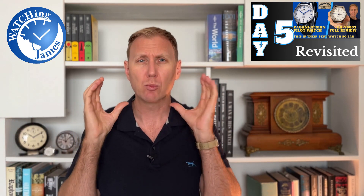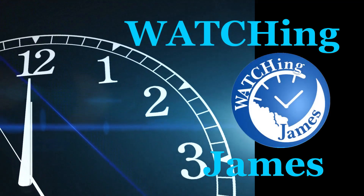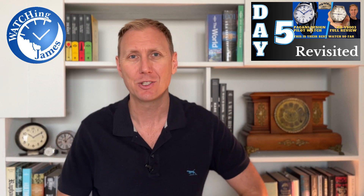Welcome to episode 5 of 6 of Watching James Revisited. This week I'm revisiting some of my favourite episodes that I've made over the last couple of years, and today I'm going to be revisiting my favourite Pagani Design watch — the YS003, or what I consider the Pagani Design pilot watch. So today let's revisit this Pagani Design pilot watch.